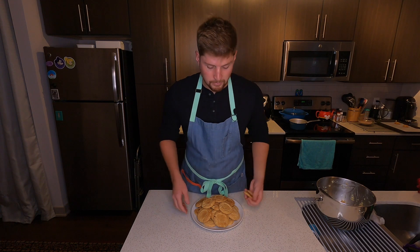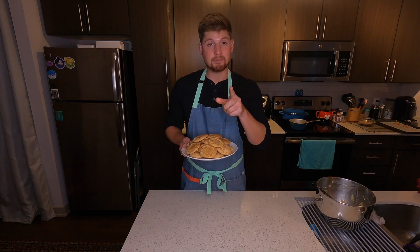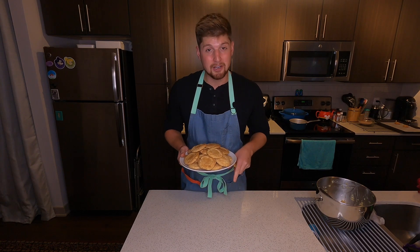I'm going to go finish my cookies. I wish you could have some. Don't forget to bake unafraid and be you.